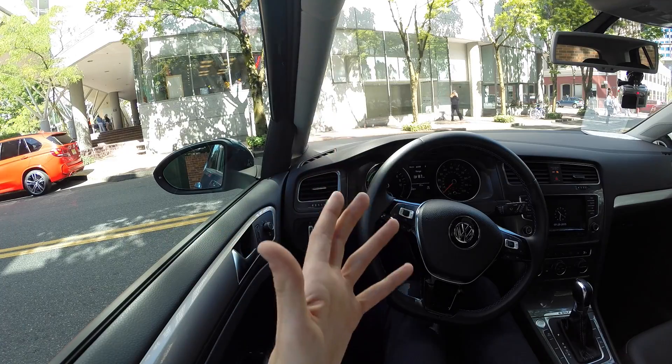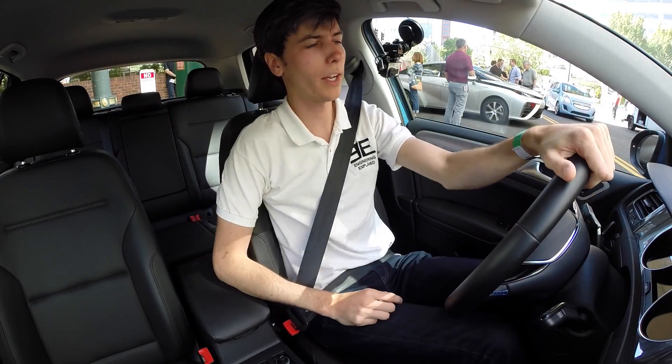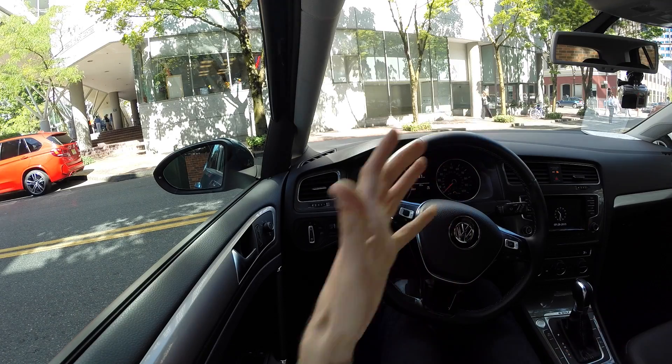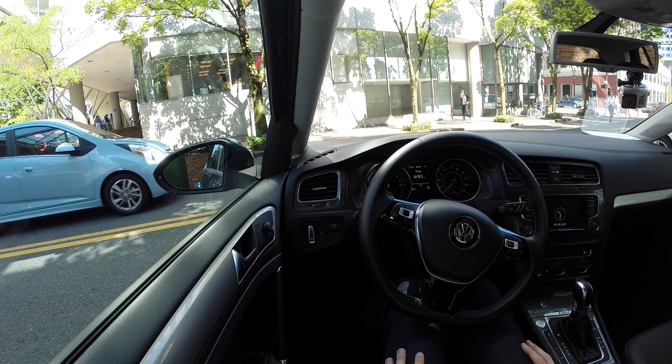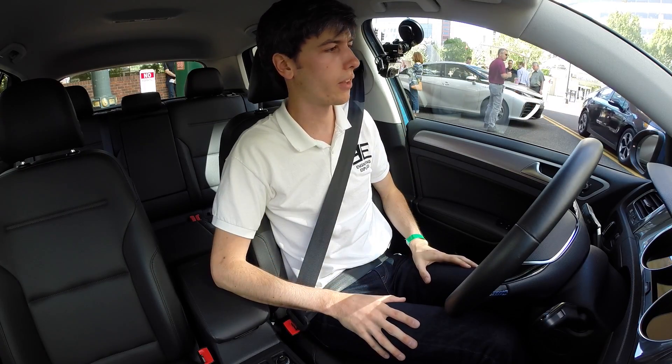First thing, checking for visibility — looking out the front looks fine, to the sides looks great, out the rear, honestly visibility is great all the way around. This looks just like the interior of the other Golf as far as visibility. Plenty of visibility, you're not really compromising in any way there.